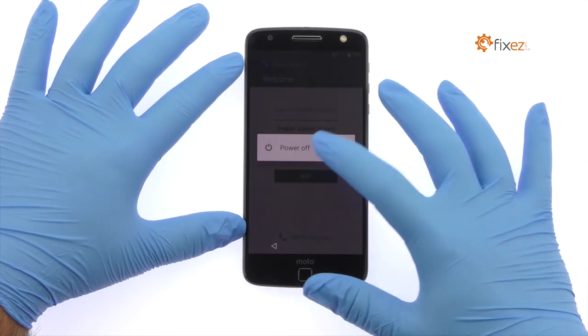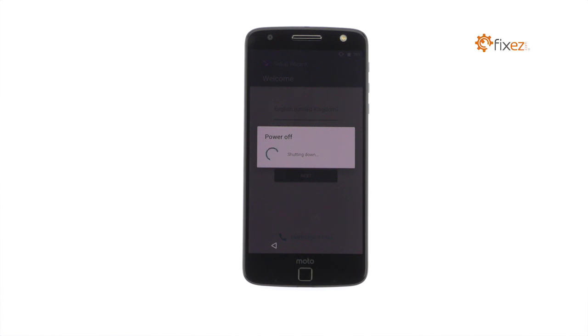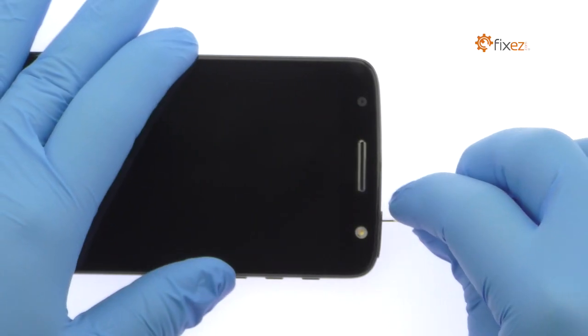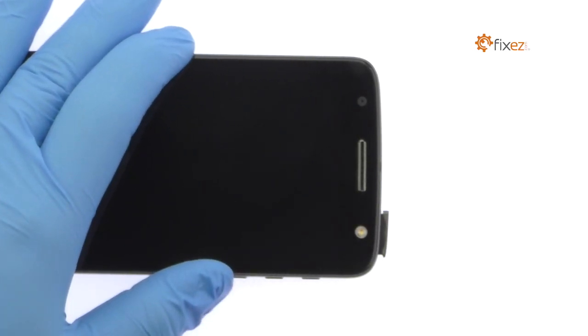Power down your Motorola Moto Z Smartphone. Eject the Nano SIM and Micro SD Card Tray.